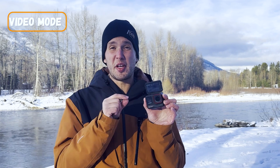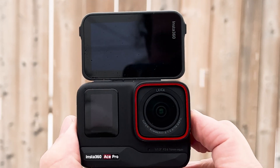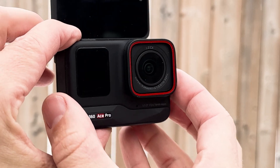Action cameras are notorious for being poor performers in low light situations. I'm going to use the pure video mode tonight going through town once the sun goes down, to show you the quality of this little action camera. The larger sensor from Leica allows more light in and will perform better than a typical action camera in low light situations.